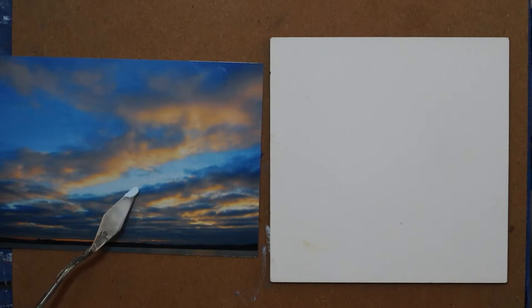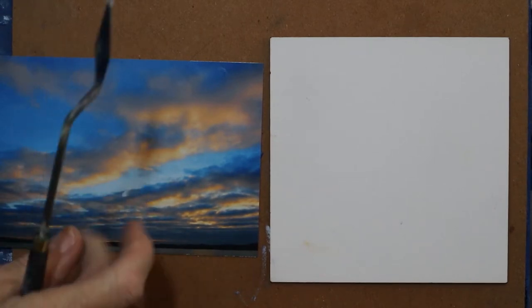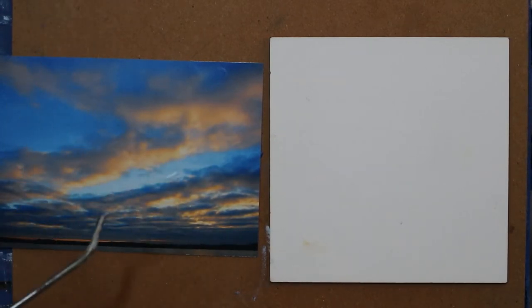I put that over there. It looks a little light right now, but from a distance it's the same color. So yay, I like that.